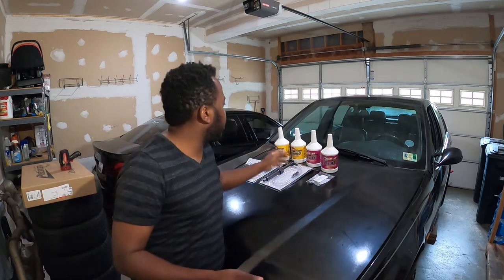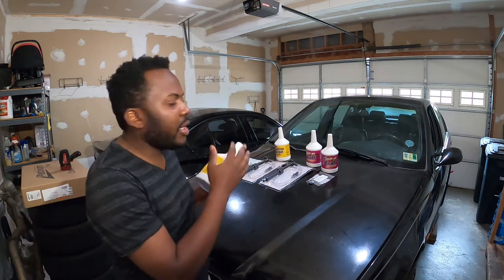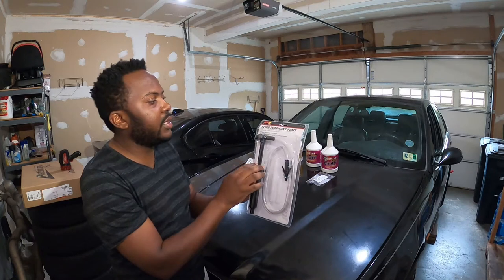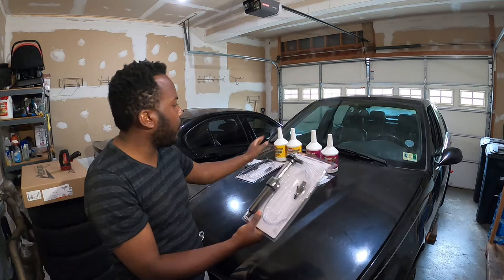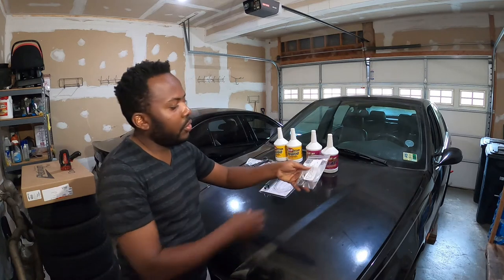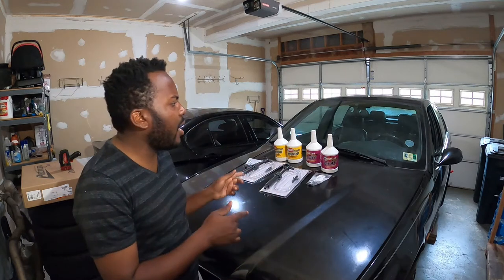For the differential, I went ahead and selected Redline, because that's again what a lot of people are using on the track — and you can use it for daily driving too, so it's the best of both worlds. You'll also need a fluid lubricant pump to pump the new fluid into the transmission and differential. I have two pumps so I don't mix the fluids — one for the manual transmission and one for the differential. These are also the new replacement bolts for the differential drain and filler plugs, and the same for the transmission.